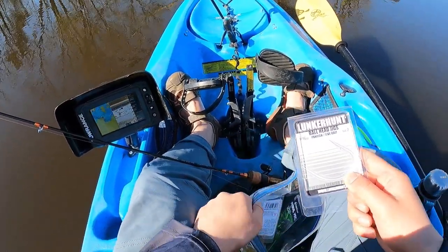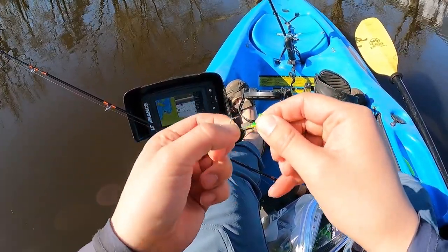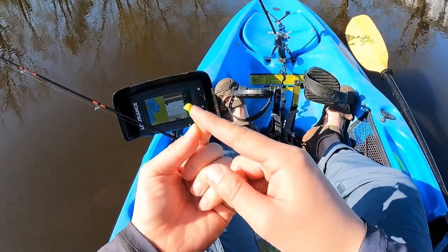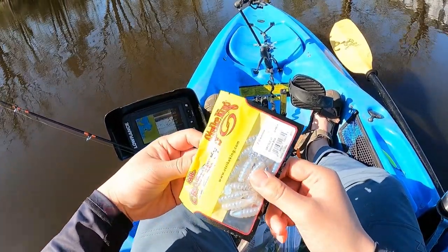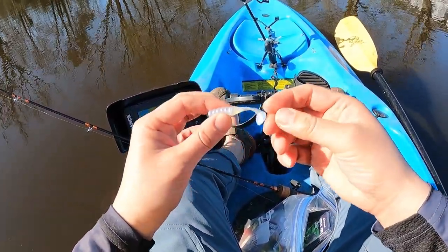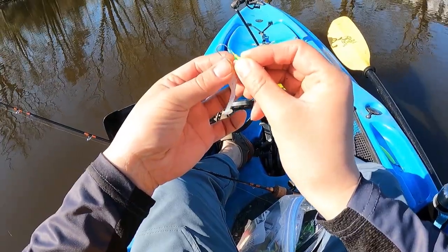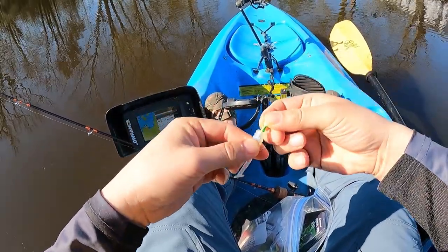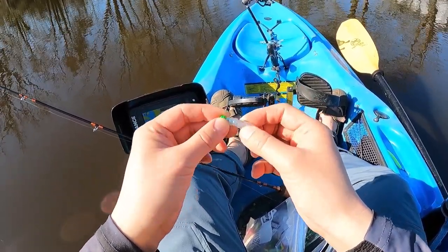Lunker Hunt ball head jigs — pan fish live bait. Nice and shiny, double bait holder, painted pretty well in three colors: green, yellow, and orange. Looks pretty cool. I'm gonna put on some Mr. Crappie Slab-a-licious, 2-inch — it's like a grub body, traditional ribbed grub body with a paddle tail. This is bigger than my Euro Tackle stuff, but I want the bulkier stuff for stained water like this so it stands out a little better. Starting with pearl. The Lunker Hunt hook is holding on pretty good.